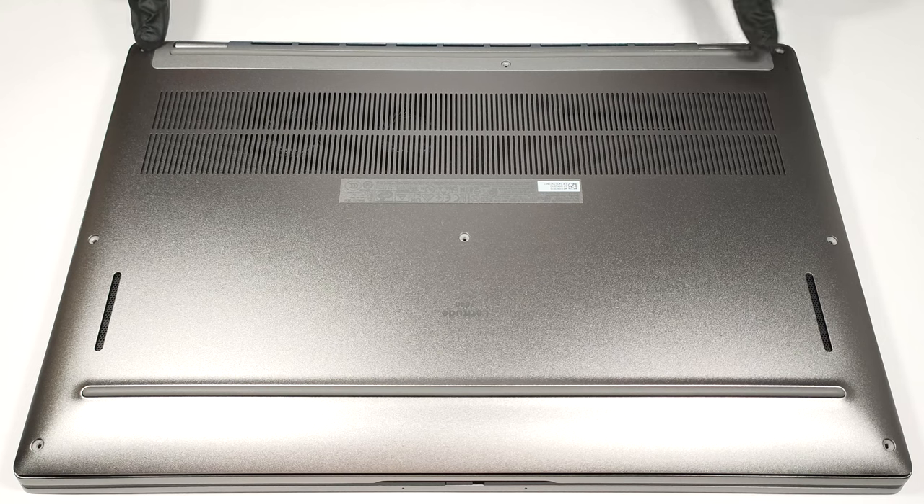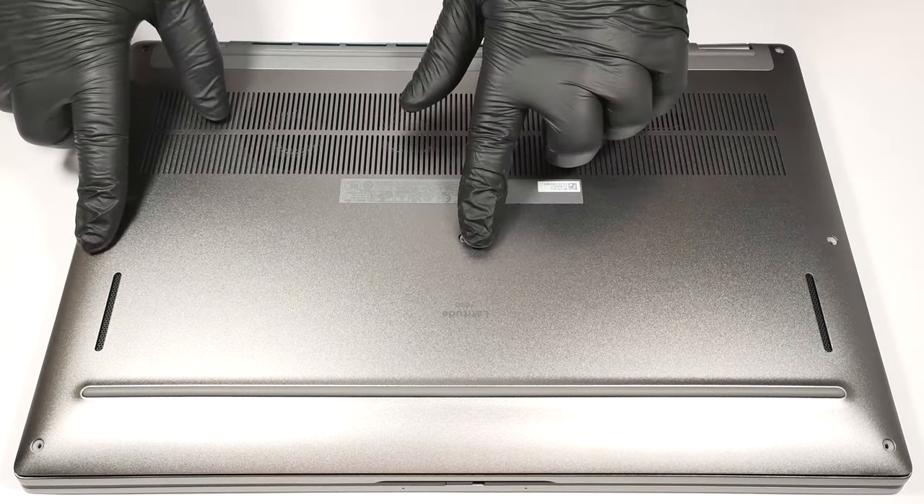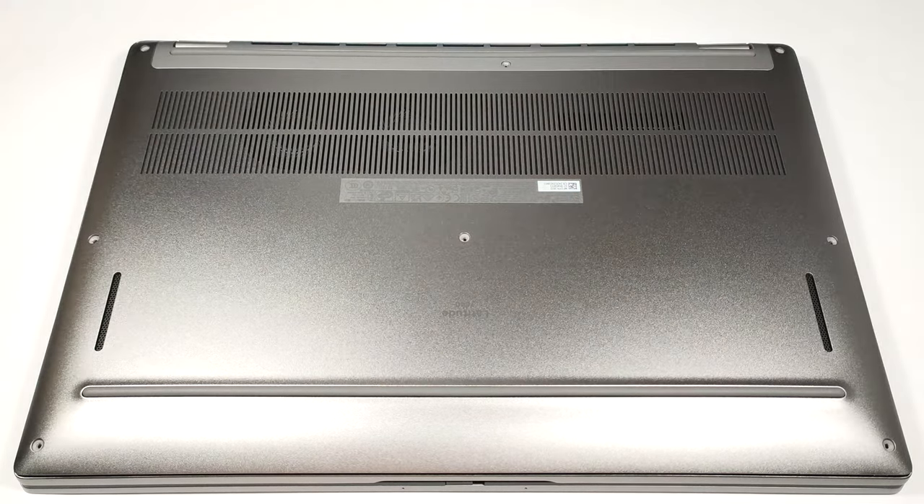To access the laptop's internals, you have to undo eight Phillips head screws. The easiest way to pop the bottom plate with a plastic tool is to start from one of the top two corners.